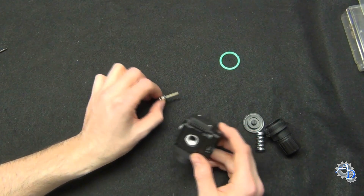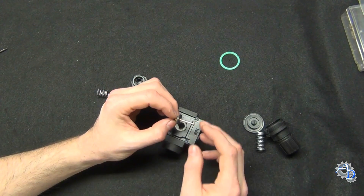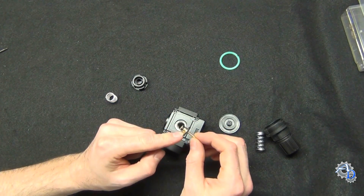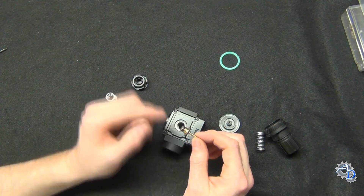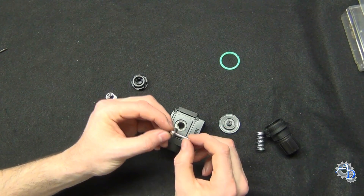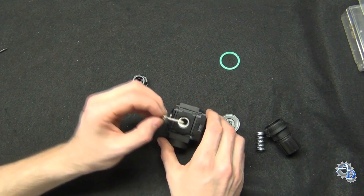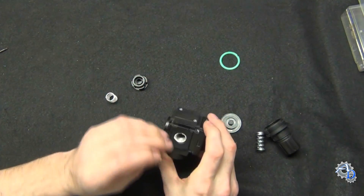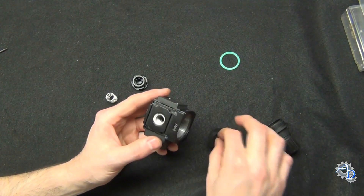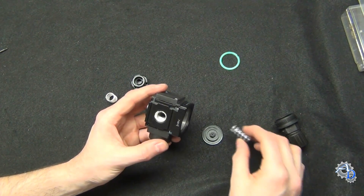One thing I noticed is this regulator has a unique poppet valve. Instead of just being a solid piece acted on by the diaphragm and return spring, this one has a built-in piston. It also has a port running from the top down to about the center of the stem. When seated inside the body, that pinhole in the stem sits on the exhaust side — the same side that sees the pressure pushing the diaphragm out against the regulating spring.